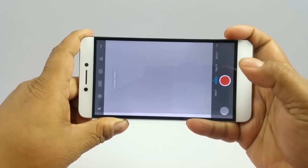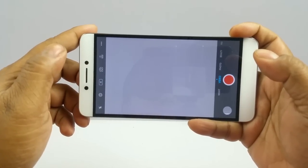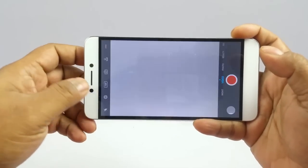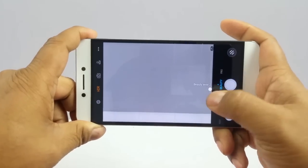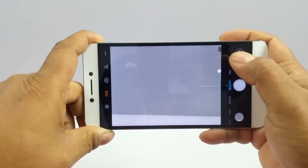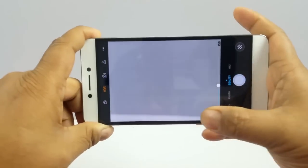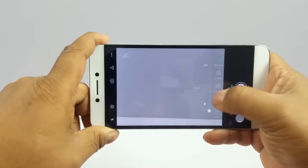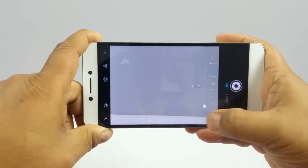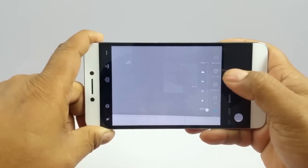In video mode the max is 4K, but only at 30fps, with similar options available. In beauty mode you can set the beauty level 1, 2, or 3 — but note that the higher the number, the more it removes texture and detail from faces. In the pro version you can alter the focus between auto and manual, set exposure timing, ISO, white balance, and that kind of stuff.